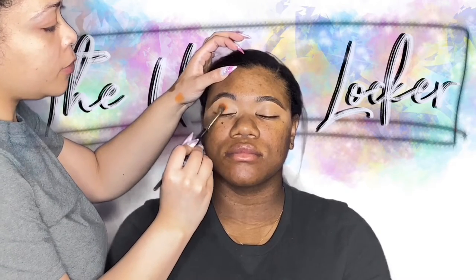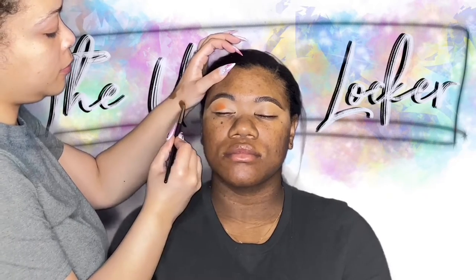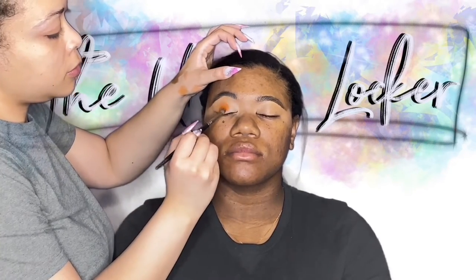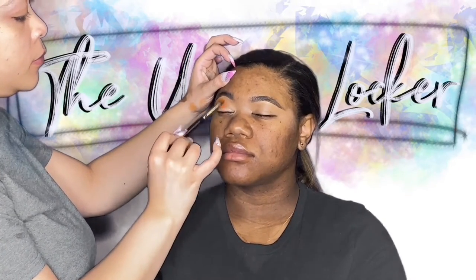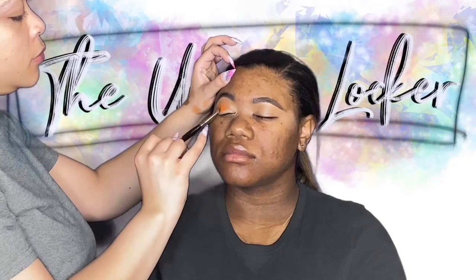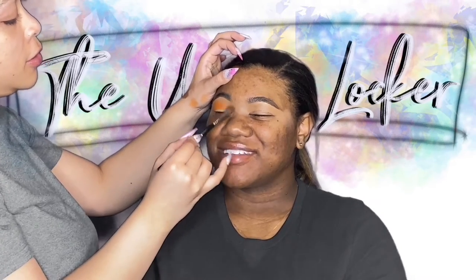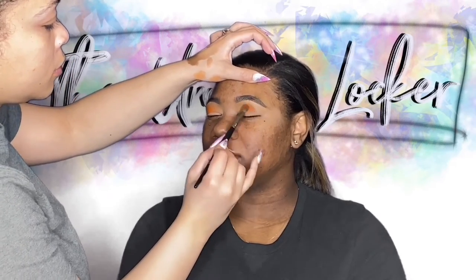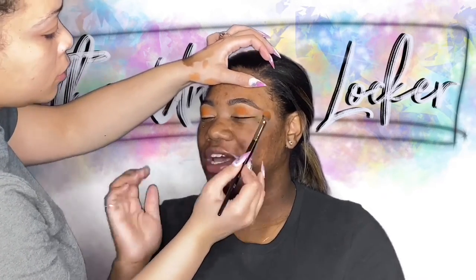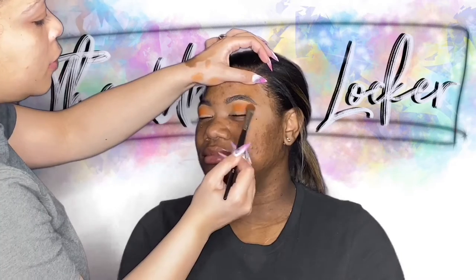So now we're going to go ahead and go in with the Juvia's Place palette — I actually just went and looked for that palette but could not find it in my room here, so I'm going to list it below. I'm using the orange shade from it. We're going to blend this orange shade right where, if she were looking straight at us, we would not be able to see her eyelid where her eye would crease. So that's where you want to start with the orange and take it right above where you would be able to see the orange if her eye were to crease.